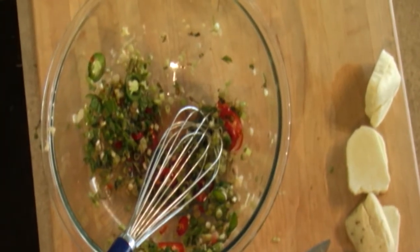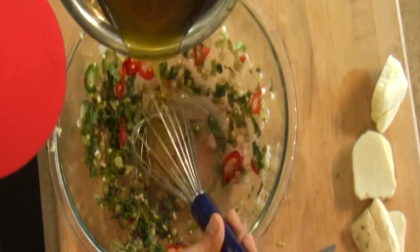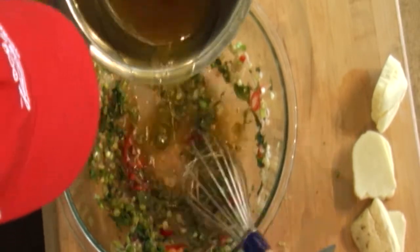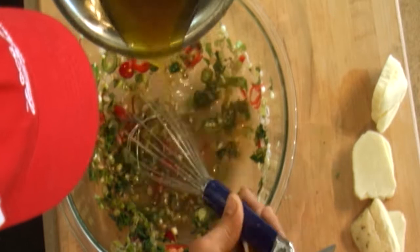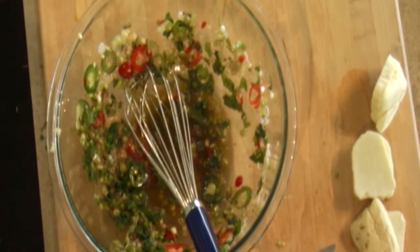Now our extra virgin olive oil — we just whisk some of that in. I eye it up; I know where I am based on how much vinegar I put in. We give it a taste. It's perfect, it just needs a pinch of salt.